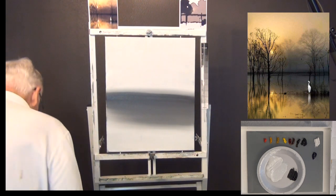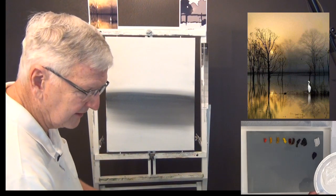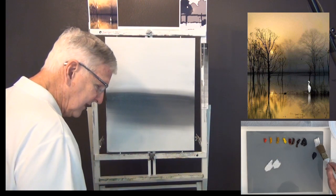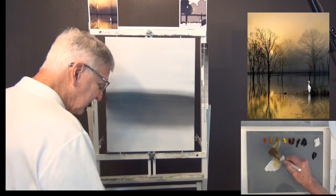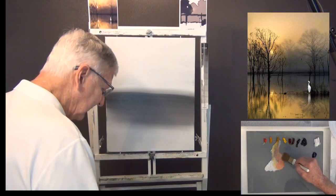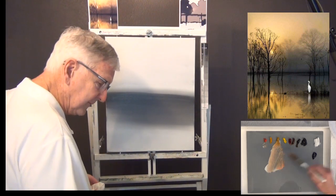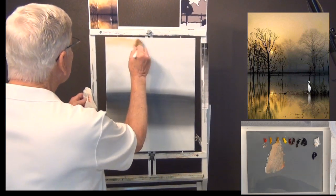Now we start on the sky, beginning at the back as we always do. I'm getting some liquid white, titanium white, and a little bit of yellow ochre. I'll add just a touch of bright red to make it a little orange. The color I'm trying to get is that color in the sky — I don't have to match it perfectly but I want to get it fairly close. It's picking up that white underneath, making everything lighter, with a slight pink tone.